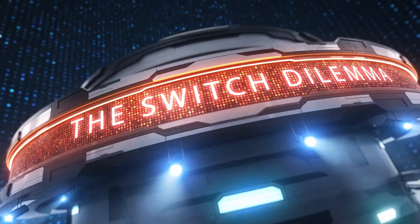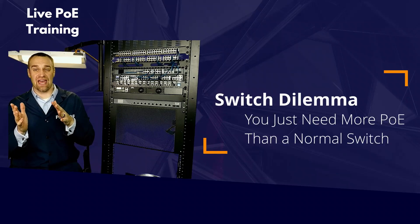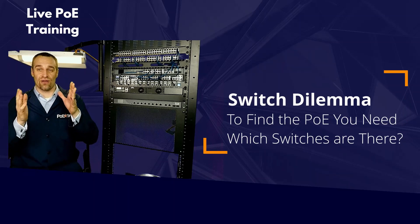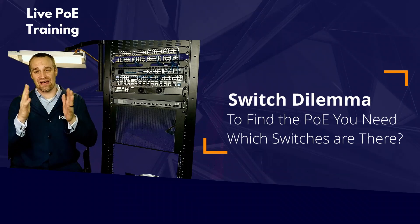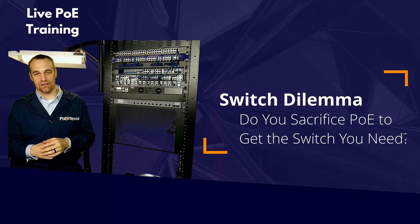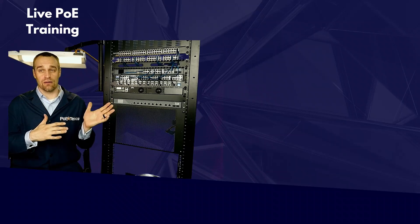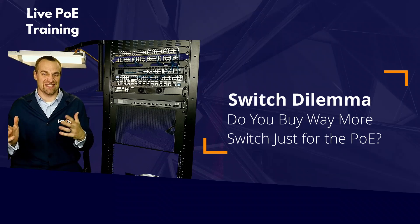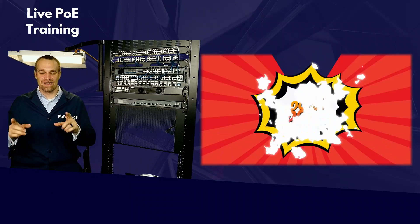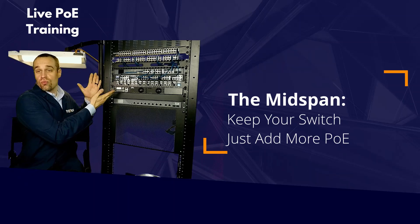Or if you're looking to add more network capacity with new high-powered PoE and planning to add a PoE switch to your network, have you seen the price? You've hit the switch dilemma. You can find the switch you want, but it doesn't have the PoE you need. Or you can find the PoE you need, but it comes with a switch that's so complex and feature-heavy, it's like buying a semi-tractor trailer to commute to work — with that same price tag. Don't do it. Break apart the decision of what switch and what PoE you need with a mid-span.